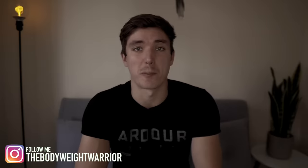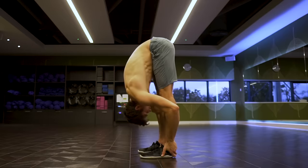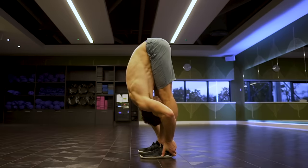What is up, my bodyweight warriors, and welcome back to another video and another Do It Right episode. This time we're going to be taking a look at the hamstrings. The Do It Right series is all about how we can stretch or properly target those areas — we go over all of the common flexibility things, the myths, the do's, the don'ts, and how you can best attack it.